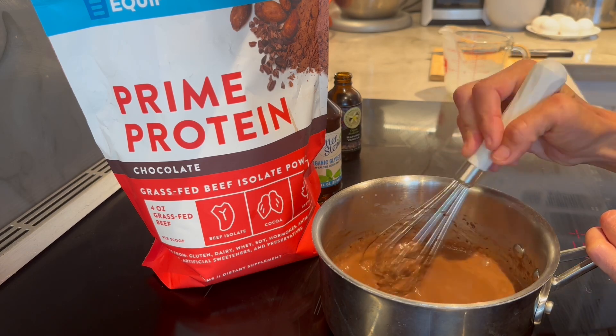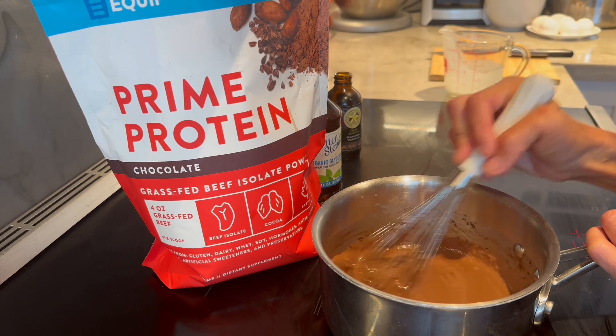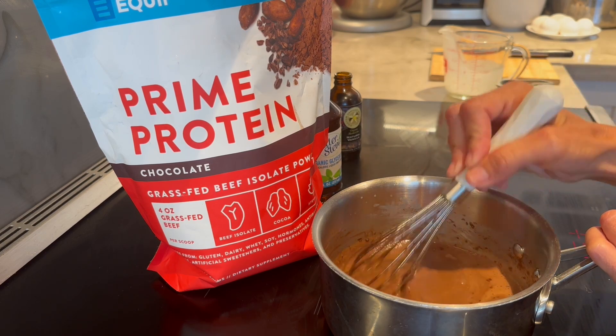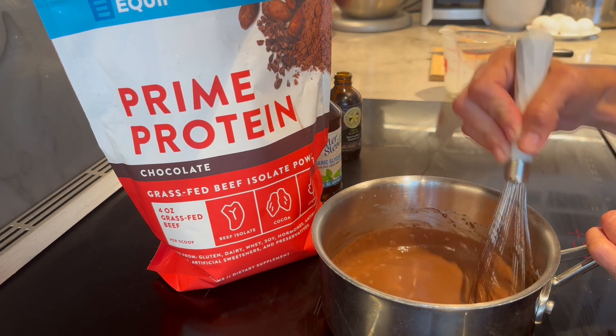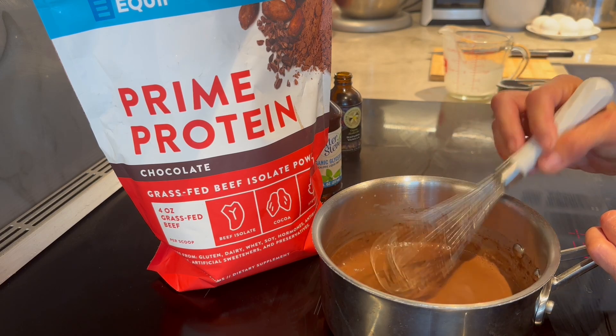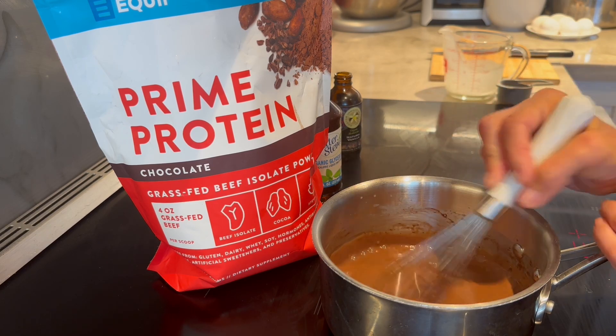We'll see if it passes Kai's taste test. Equip is such a generous company — when you use code Maria, you save big time, so don't miss out on their savings. I'm going to put this in the fridge just to chill quickly so you can get to that ice cream, and we'll catch you back in a little bit.